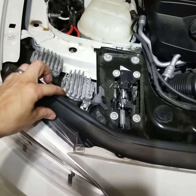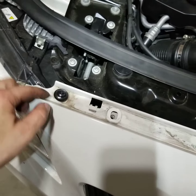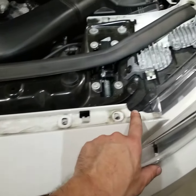So first, start off with this trim piece on top. You can just pop this off. Underneath here, on the top front of the bumper, there are six of these — it's either a T27 or T30 Torx screws. There are six of them across the top. Take these off.